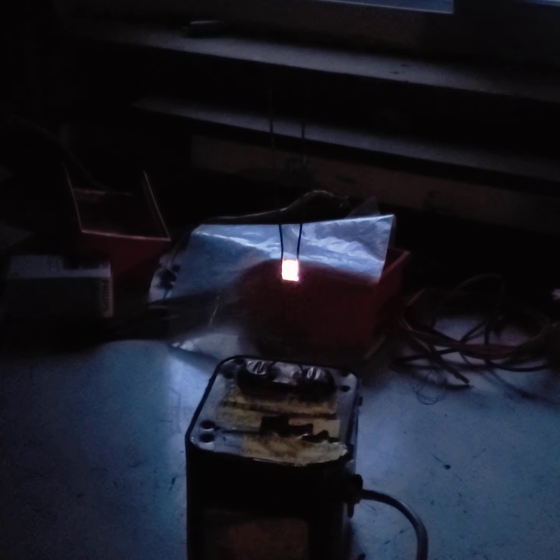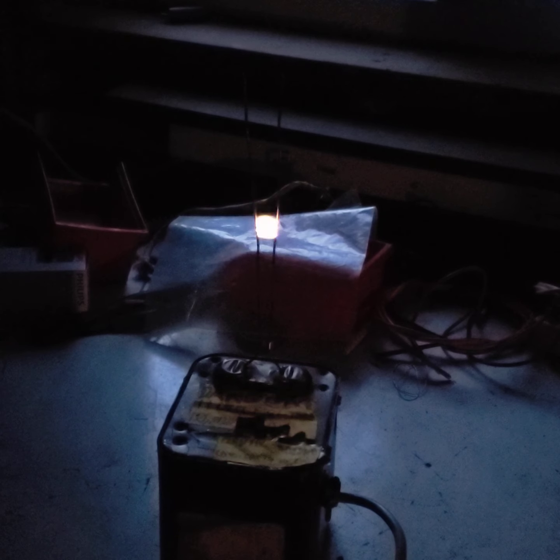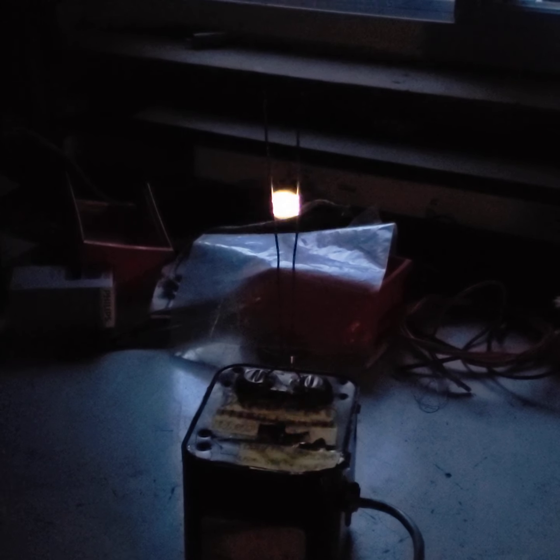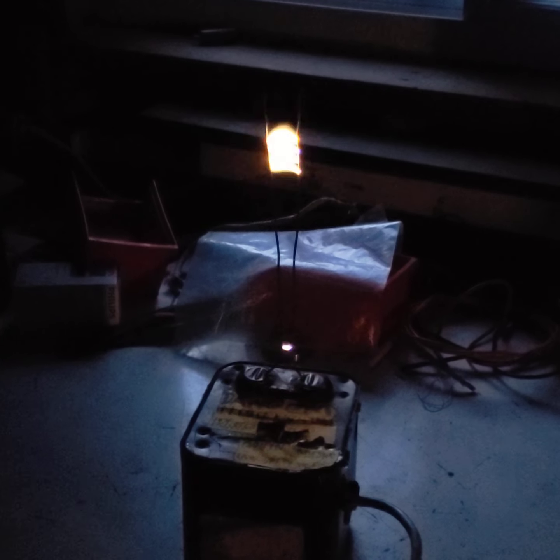This is a Jacob's Ladder. It's basically two wires and an electrical arc between them, and the heat from the arc makes it climb up the wires. The wires kind of V out, so the distance increases, and at some point the voltage can't sustain the arc and it breaks, then repeats at the bottom because the arc is basically traveling power.